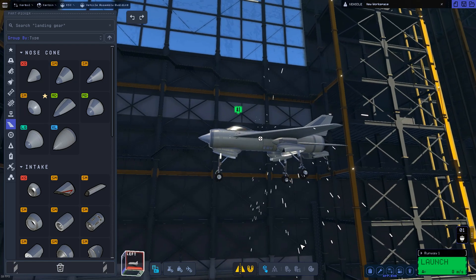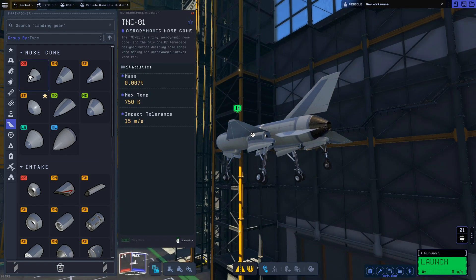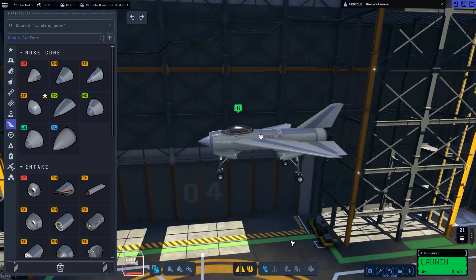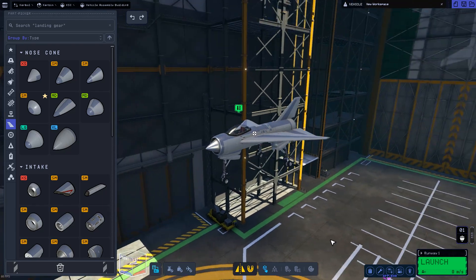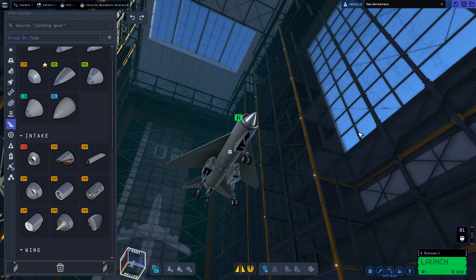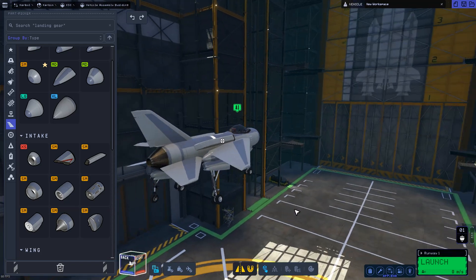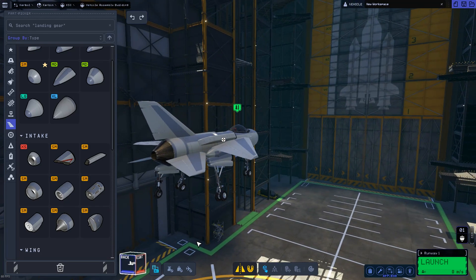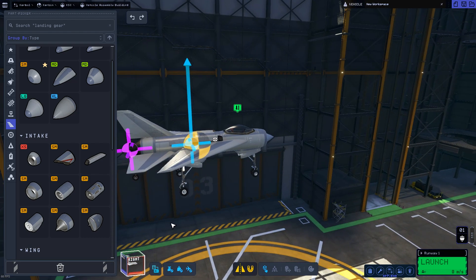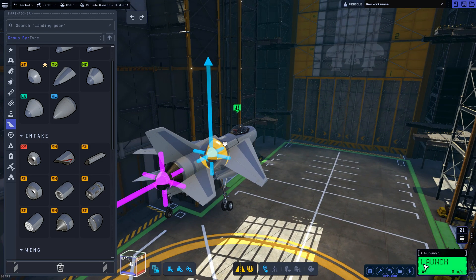Obviously for aerodynamics I put some nose cones on the tiny fuel tanks. And we're done — that's pretty much our aircraft. Some extra air intakes just for more air intakes — and because I think it looks cooler.